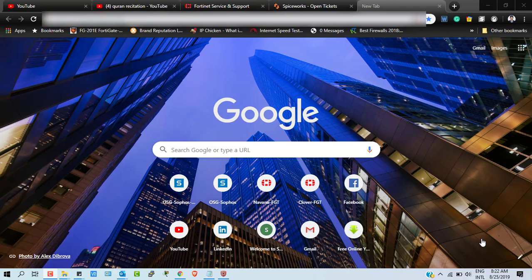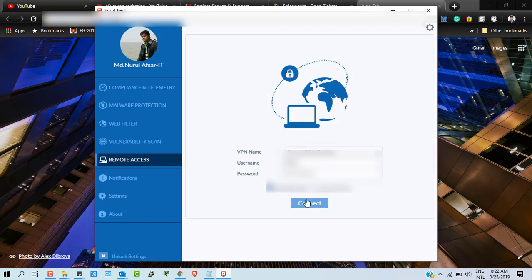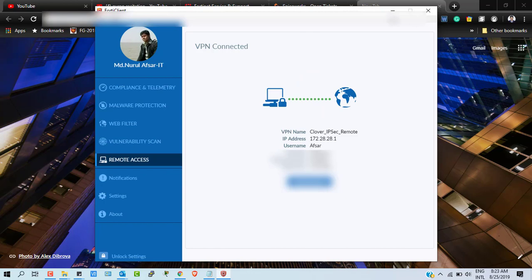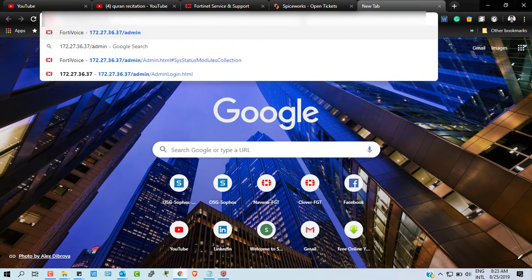We're upgrading a FortiVoice Enterprise 300 model. To do this, I first need to connect to my office network through IPSec remote VPN. Here we go — I'm connecting with my office network through this IPSec VPN. I'm already connected, and now I can log in to my office's private network.